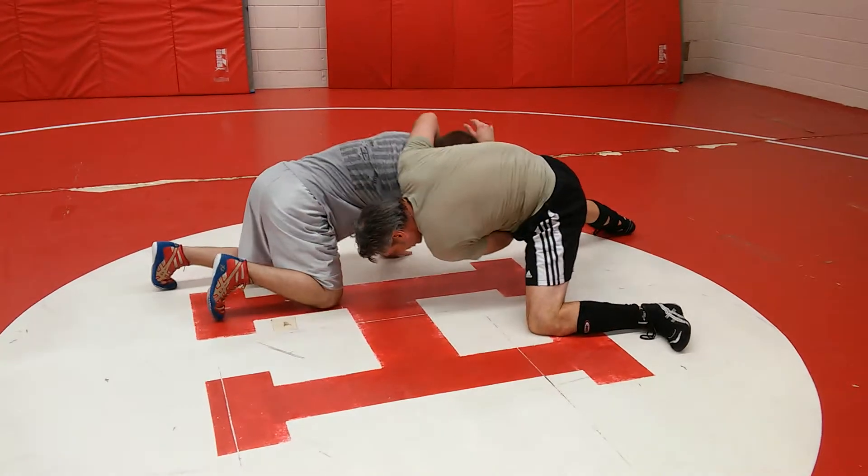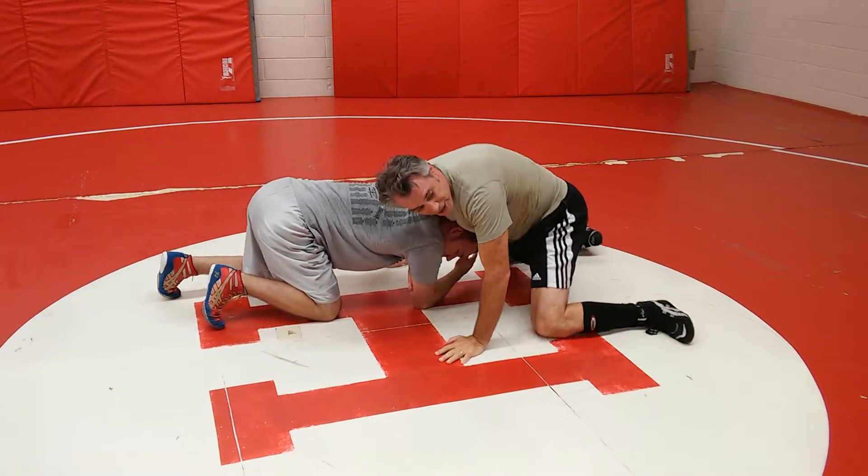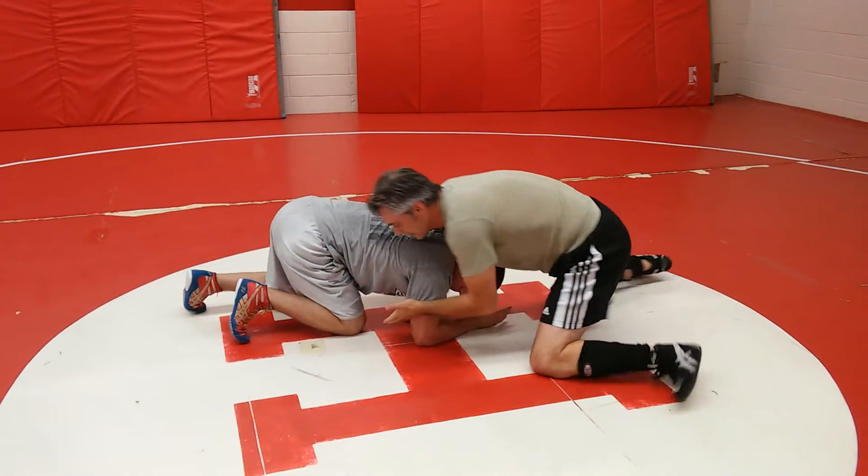Now I bring it up. Now I got it right here. So that's critical. This hand stays here no matter what — this hand stays here.